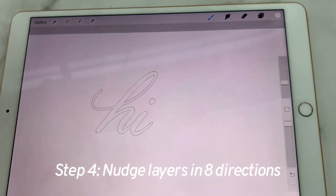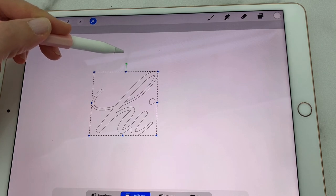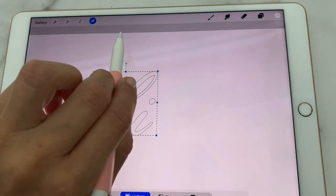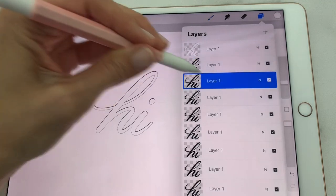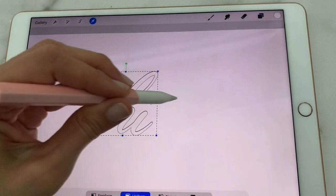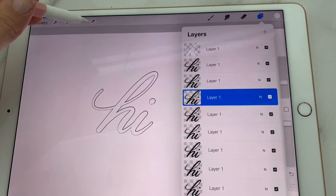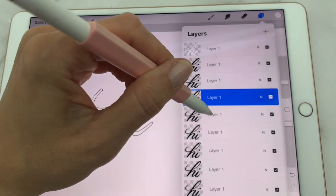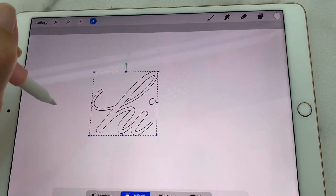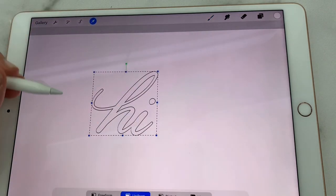Let me zoom out so you can tap exactly where you want it to go. You want to go straight up — one, two. Next layer, go directly to the right — one, two. Next layer, go directly down — one, two. And the next layer, go to the left — one, two.